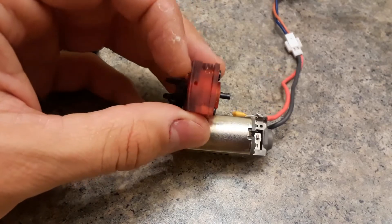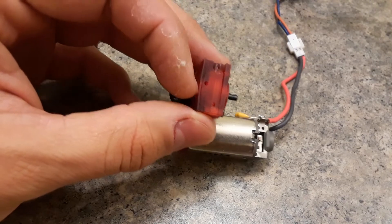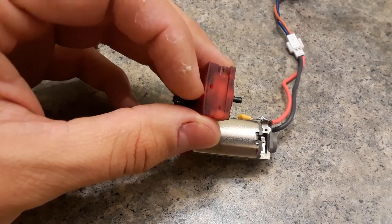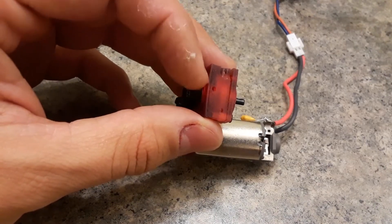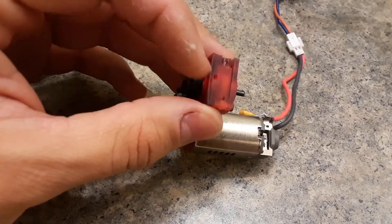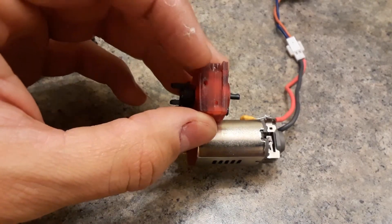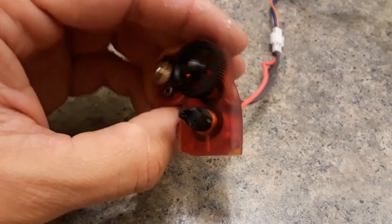By the way, this print came out pretty rough down here because I printed it in resin and I didn't set the dry time long enough — it got real soft on the edge and that piece didn't print right. But you get the gist of it. This is so you can mount it on the original plate.